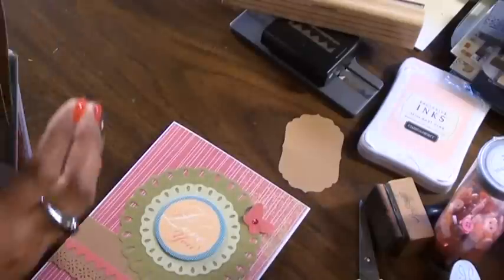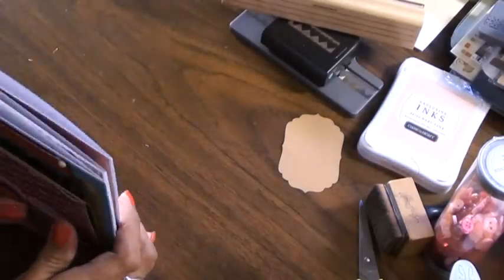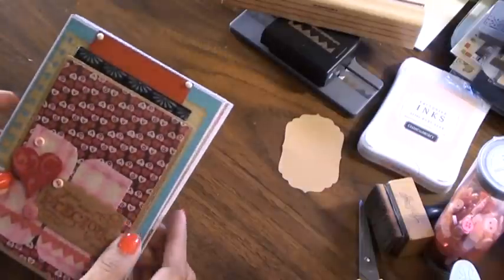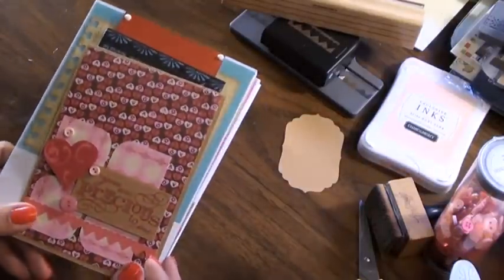That's what I've been working on — I just sat down last night and got some cards done. I'm pretty excited that I was able to do four of them in one night. It was a lot of fun, so hopefully you guys like them. Thanks for watching.